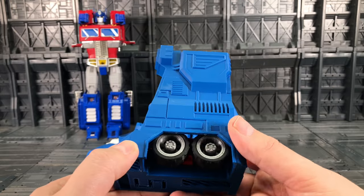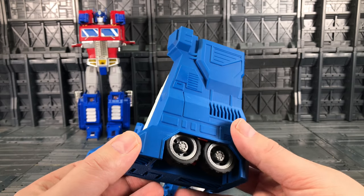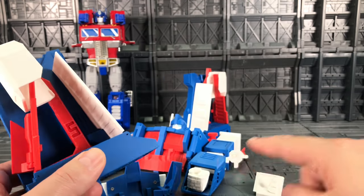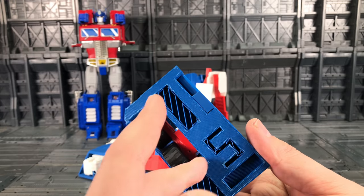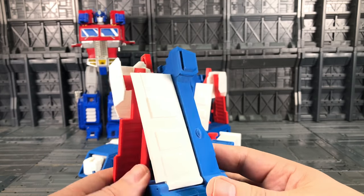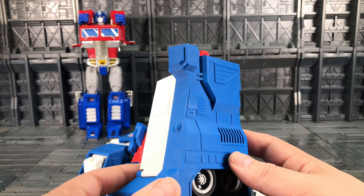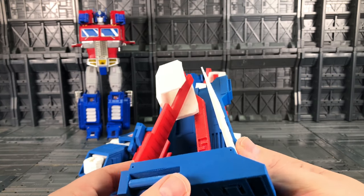Starting off with the legs — everything on this is 3D printed as a kit. If you look closely you can see the print lines; that's what we get when the printer prints these, basically a weave of plastic. It just needs to be sanded in some areas, but the overall finish is pretty nice. It's a lighter shade than the masterpiece, much more in keeping with the original G1 toy.